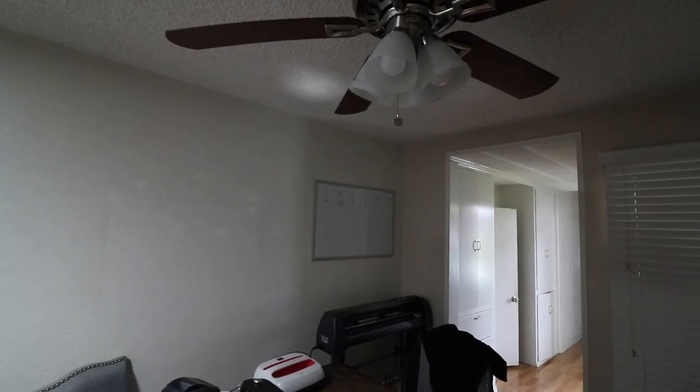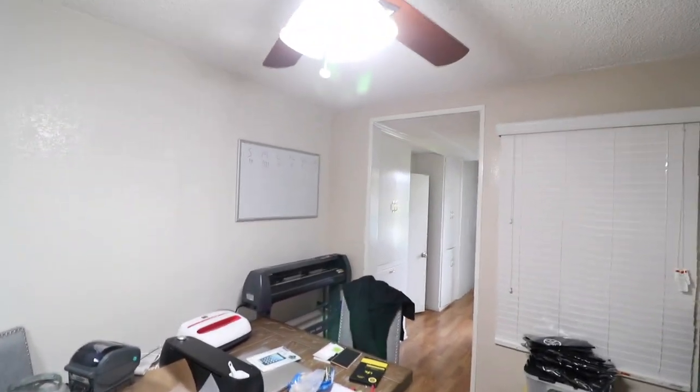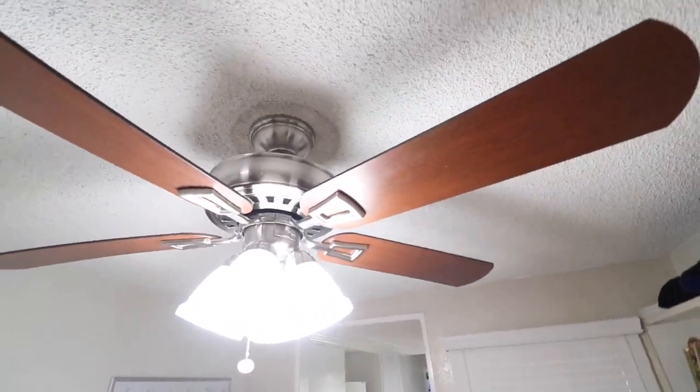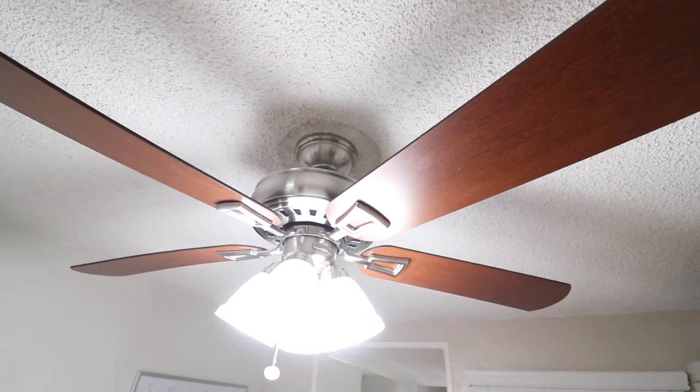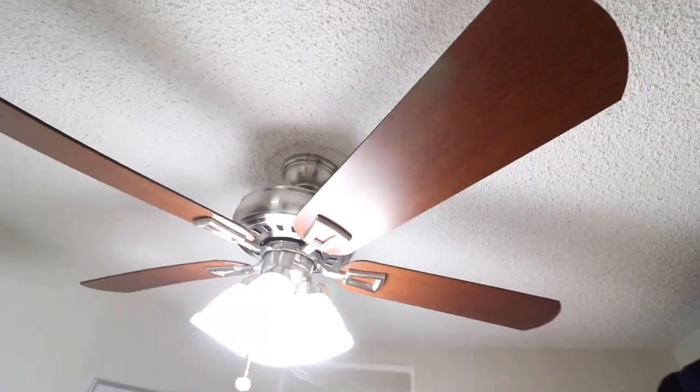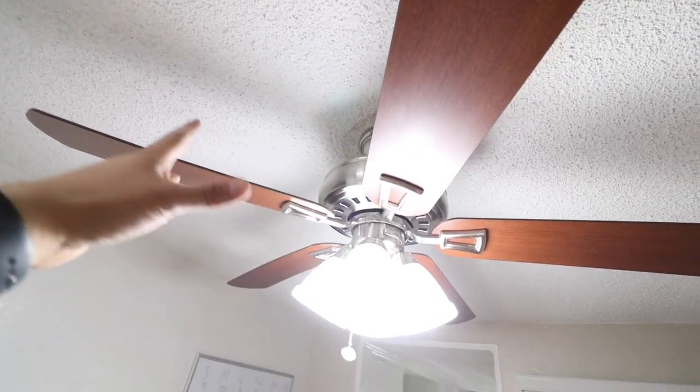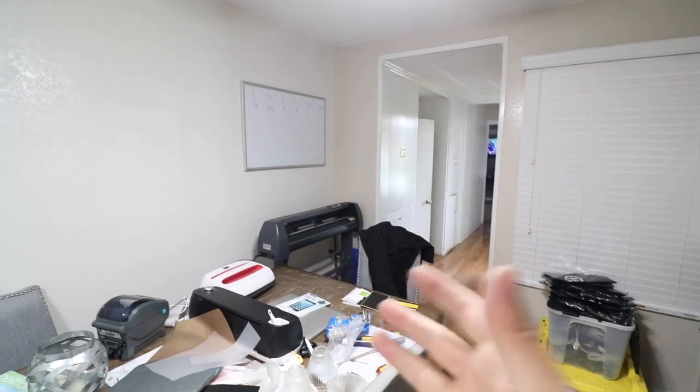There's a difference — our fan's working, lights are working. We put in LED so we now have a lit room up in here. Big difference, and we got a nice fan. Later on we'll paint all that — this room is going to be completely remodeled, so stay tuned for that. But so far we have a little temporary solution that's going to work to get all our orders out.